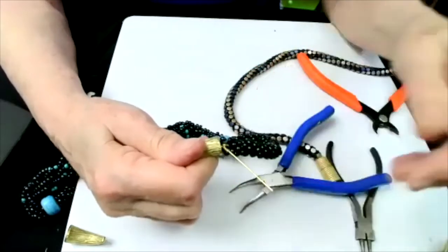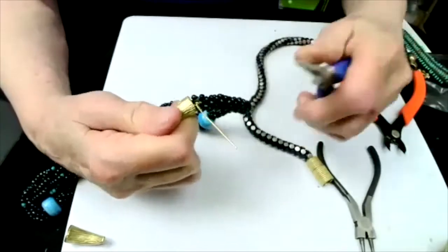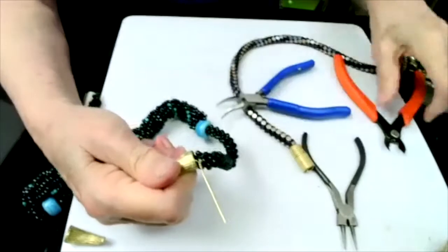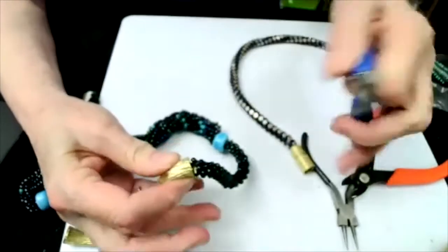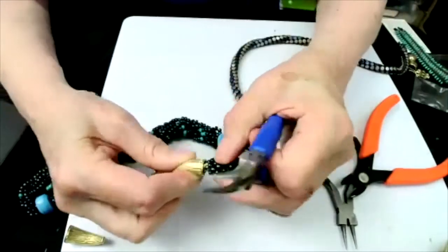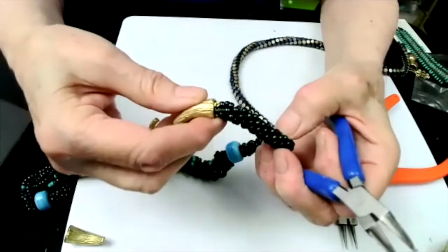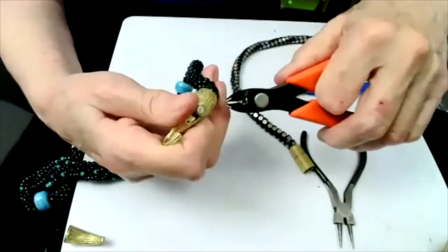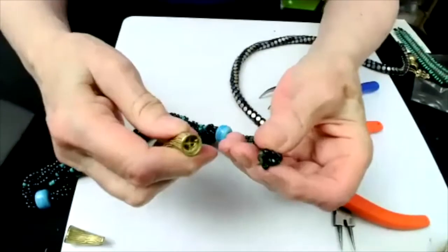When you finish this, you can use your pliers to tuck in the wire and then cut. Your piece is attached. If you ever need to remove your Kumihimo from the clasp, you would simply take the cutter, cut into the wire, and release it without damaging it.